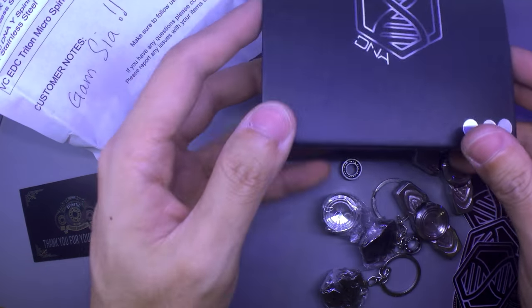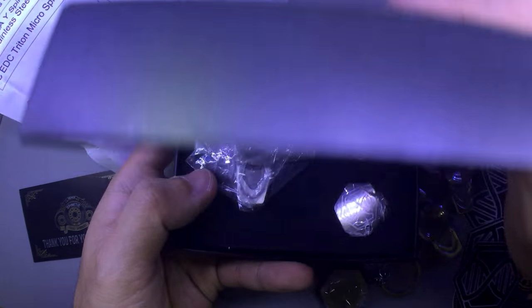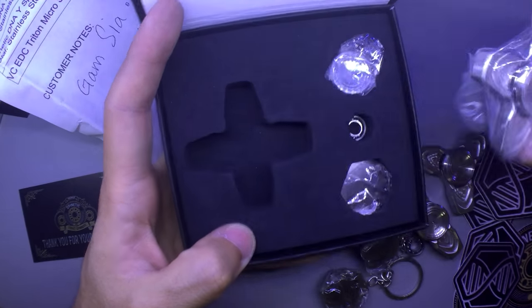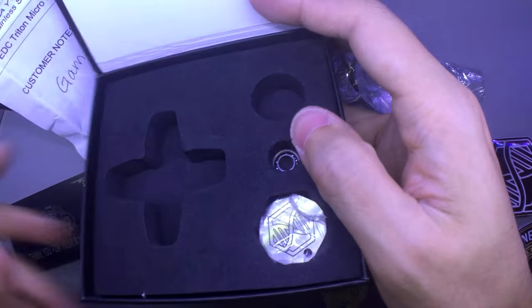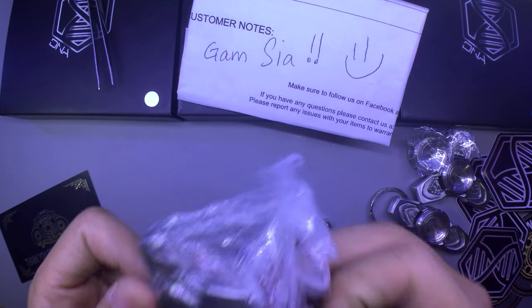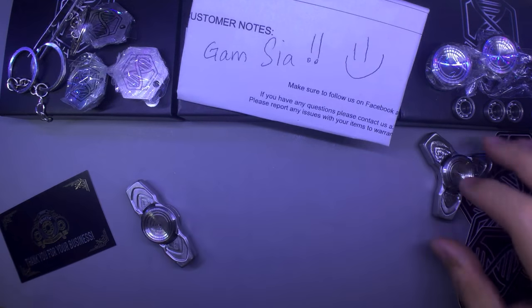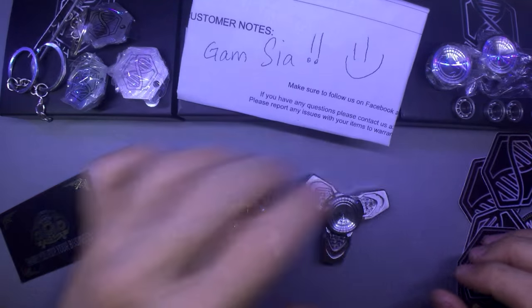Let me unbox the last one — the DNA X. So here we go. One more time my hair is standing. What in the world — DNA X, guys. Let me take out the extra accessories as well. The removal tool is not wanting to come out — I had to pry it. And in total — all of them. DNA I, DNA Y, DNA X. Actually most people call it X, Y, and I.